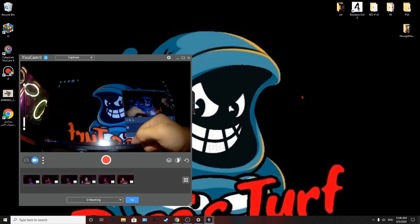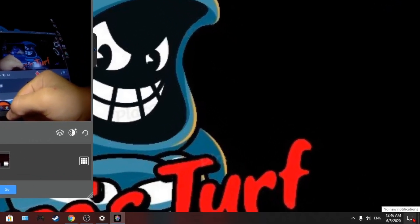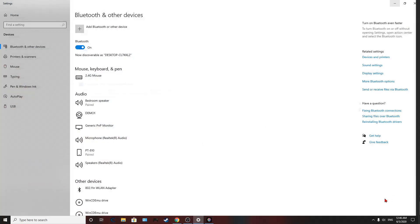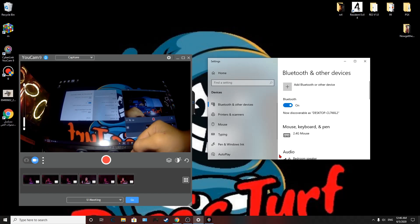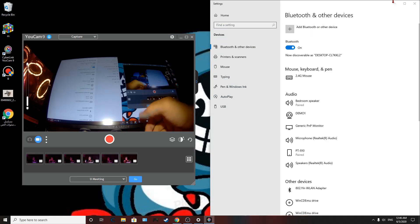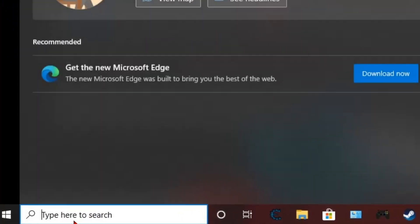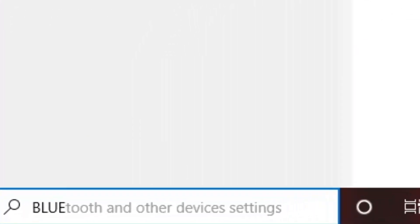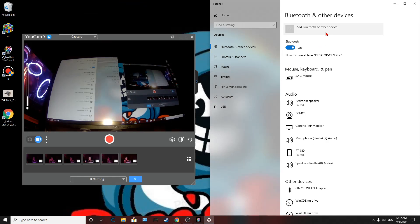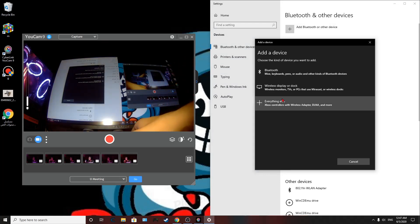First, you're going to right-click here and go to Settings. Once you're in Settings, another way you can do it is just click here, type in Bluetooth, and click on it. That's another way to get to Bluetooth settings.